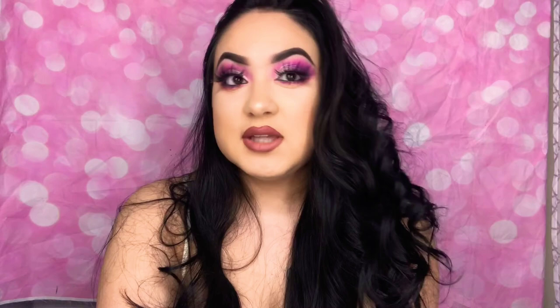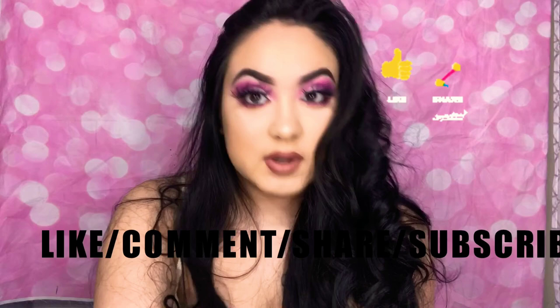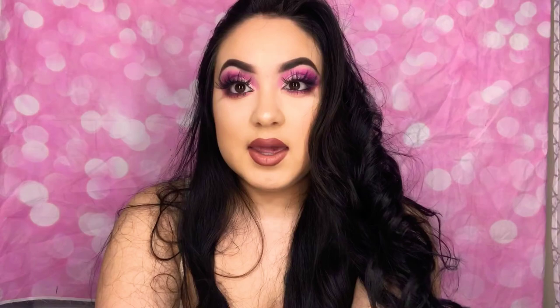Thank you guys so much for watching — this is the end of my video. Look for all of that on my social media. Make sure you guys like, comment, share, and subscribe. I hope you guys enjoyed this video, I hope you guys are having a wonderful day, and I'll see you guys in my next video. Thank you!